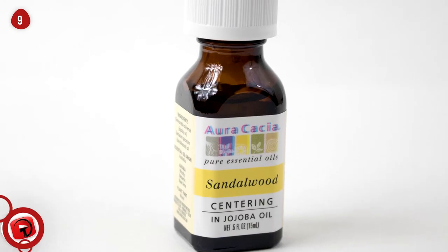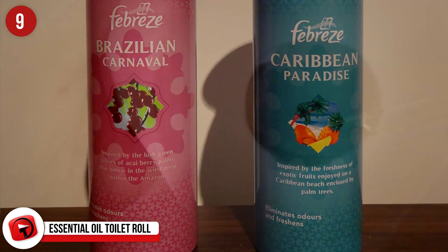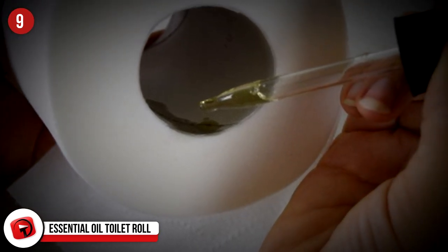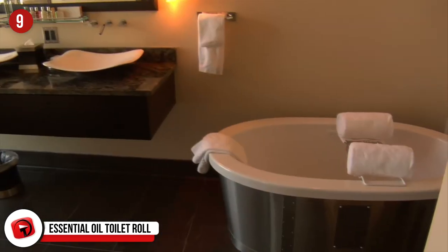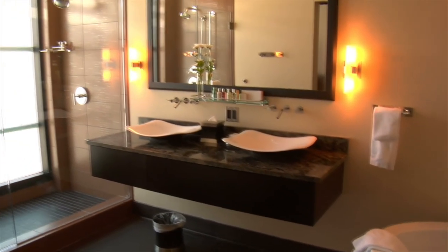Number 9: Essential Oil Toilet Roll. Using Febreze spray in the bathroom is so 2017. Instead, try putting a few drops of essential oil on the inside of the toilet paper roll to make your bathroom smell less like a bathroom and more like you're surrounded by a field of lemongrass.